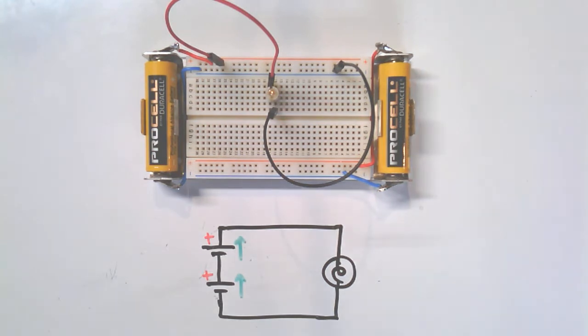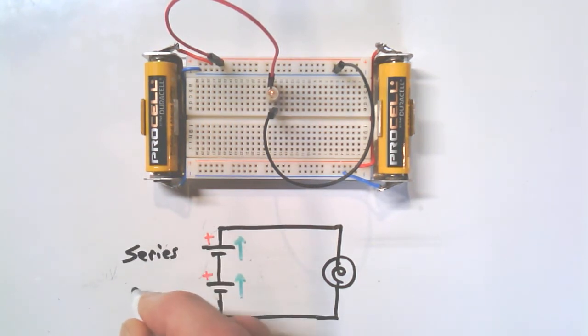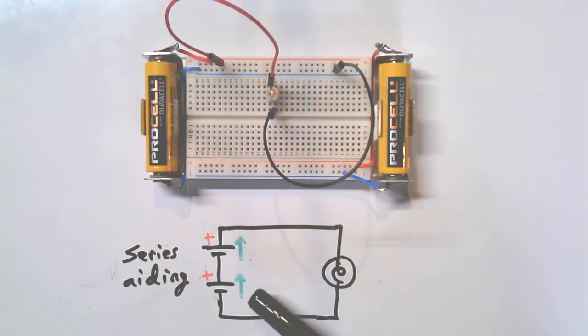Conventional current flows in the same direction for both batteries, so we'll get twice the voltage — twice the push, twice the pressure. When connected this way, it's called series, and more specifically, series aiding — they assist each other. You can put them so they butt heads, pushing in opposite directions, and if both batteries are equal the net voltage would be zero.